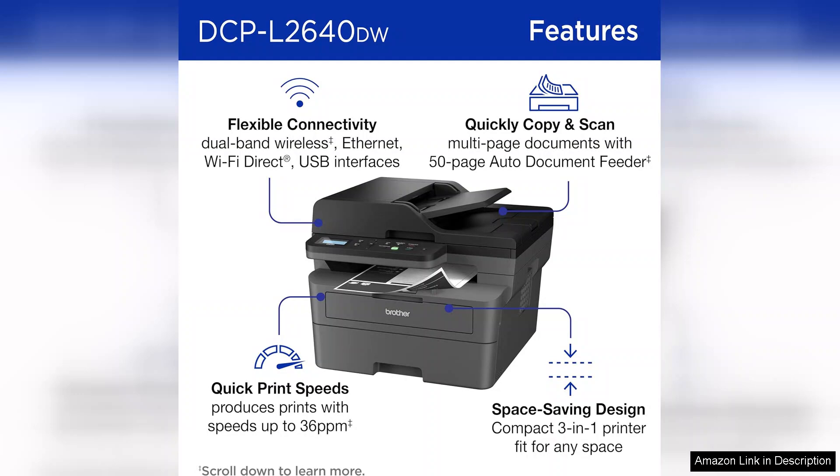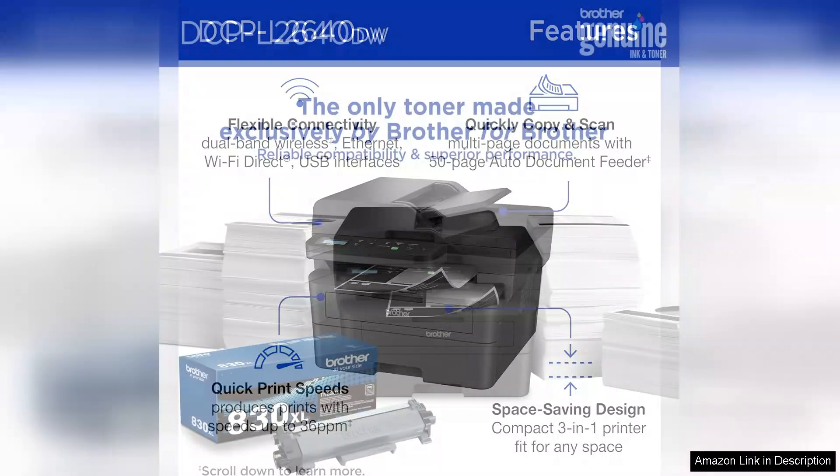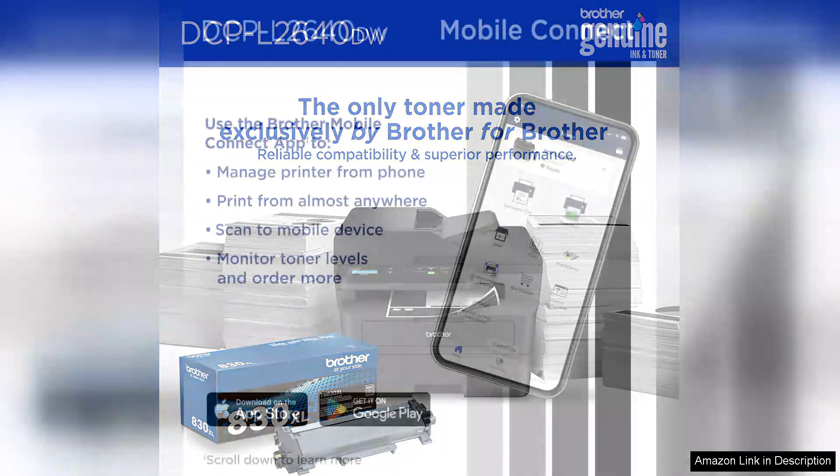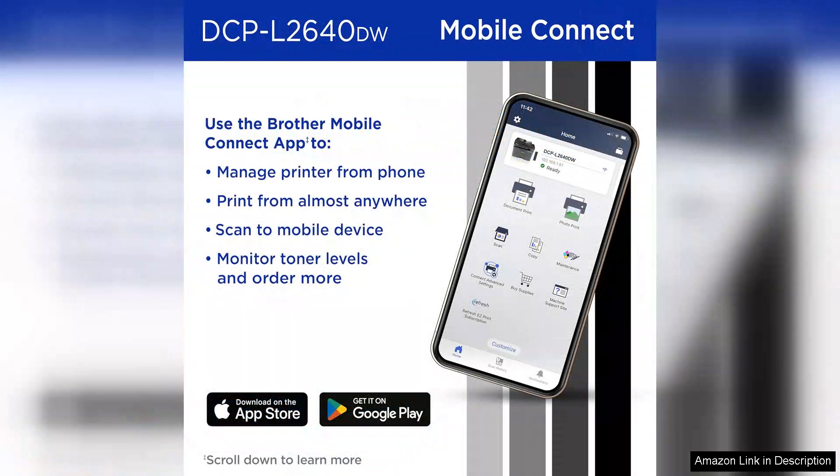Setting up the DCPL 26 4TW is straightforward. The wireless connectivity options allow for easy printing from various devices, including smartphones and tablets, via Wi-Fi or NFC. The integration with mobile printing apps like Brother iPrint Scan makes it even more user-friendly. I appreciate the ability to print directly from cloud services, which adds to its convenience.